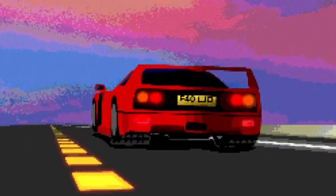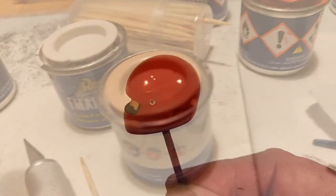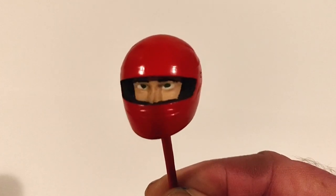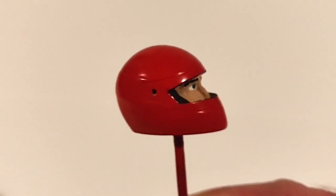I honestly don't remember giving this much of a damn in the 80s — did you? Let me know in the comments. Three days later, with the help of brushes and cocktail sticks, I think I've done alright. I can't be compared to any of those pros out there, but at least I'm going to have a visor to put over his face. And at high speed he looks awesome.